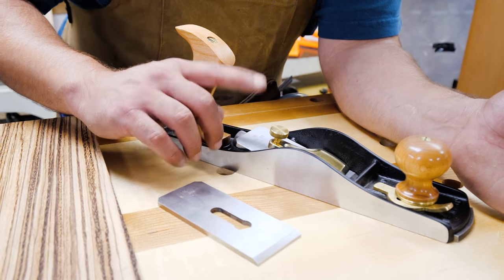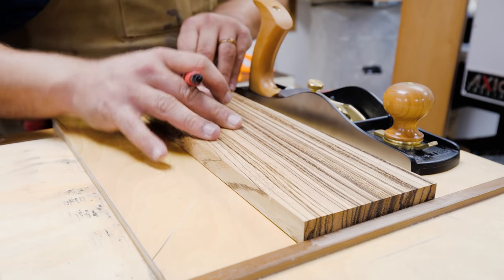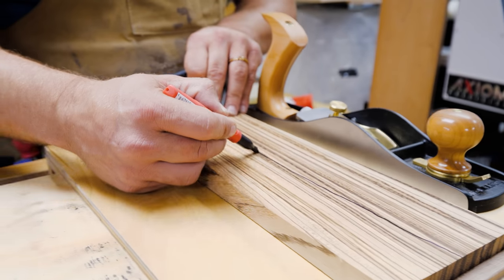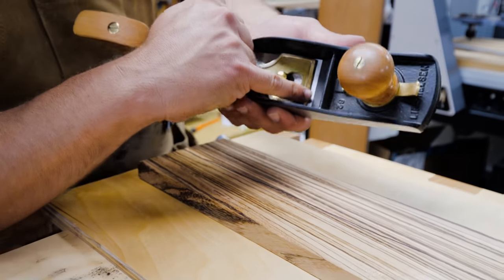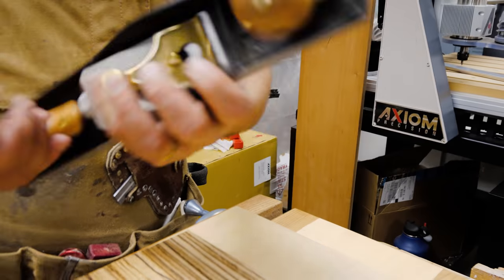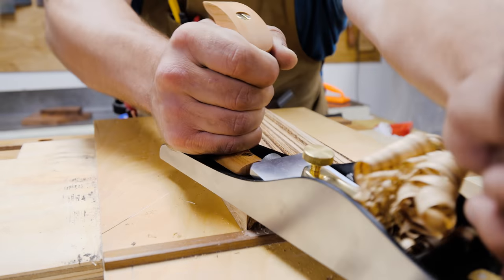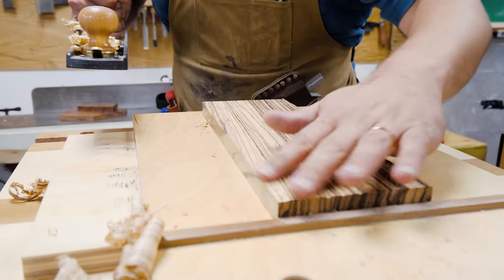This is the 25-degree bevel that comes with the plane. So what I'm going to do is take this zebra wood, which is notoriously one of the hardest woods to hand plane. We're going to roughly split it in half — hit one side with the standard blade. I've got a small opening of the mouth, blade's pretty square. You can just hear that — it's tearing out all over the place, even taking a very light pass. And you can see right there, all that tear out.